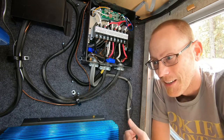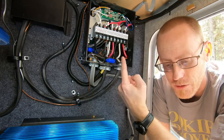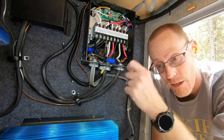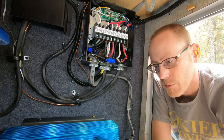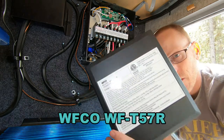There were periods of unavailability of power inside. It was just kind of really confusing. So I went and I looked up the manual for this transfer switch, which I had never done before, and I'll put a link to it below. This is a WFCO WF-T57R.